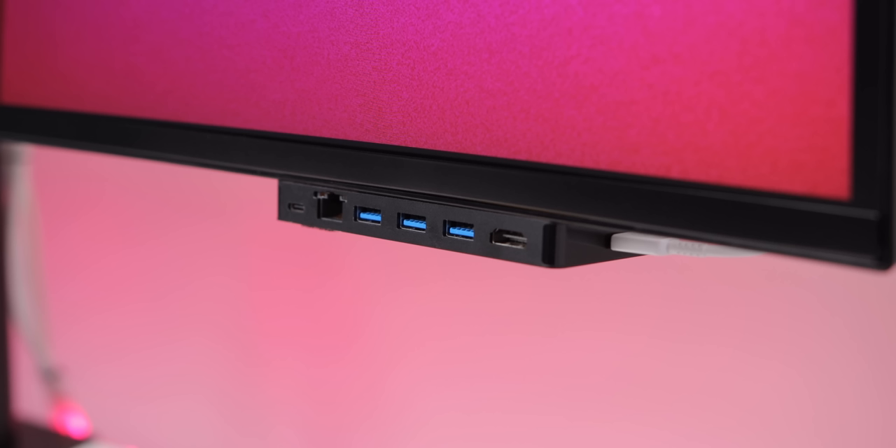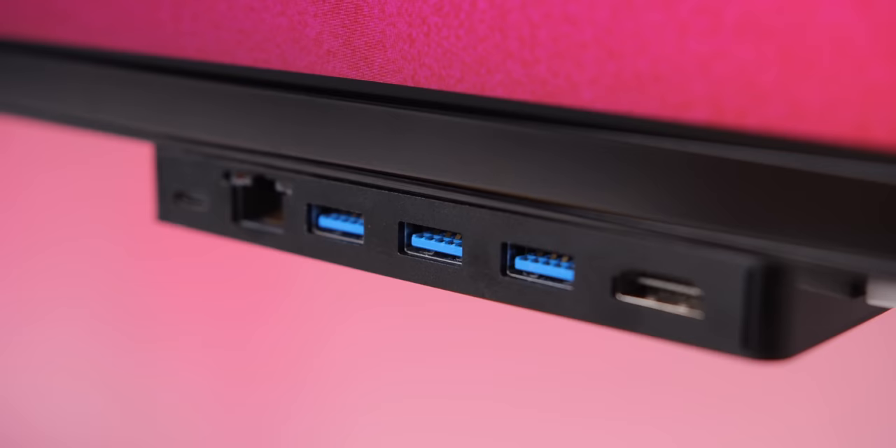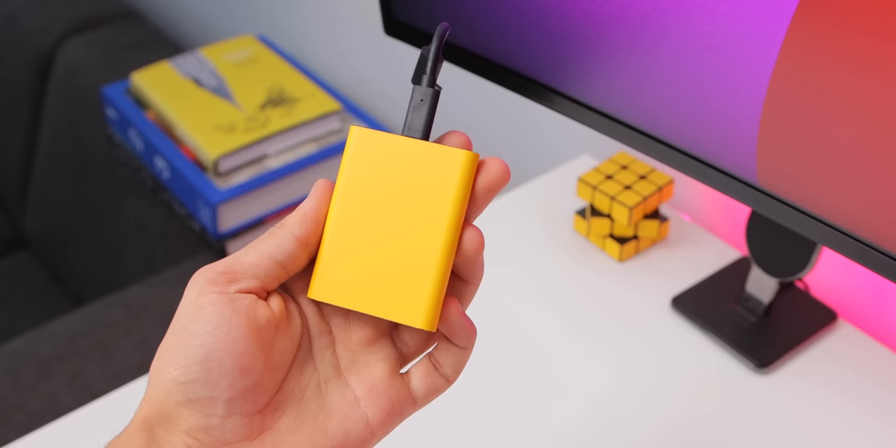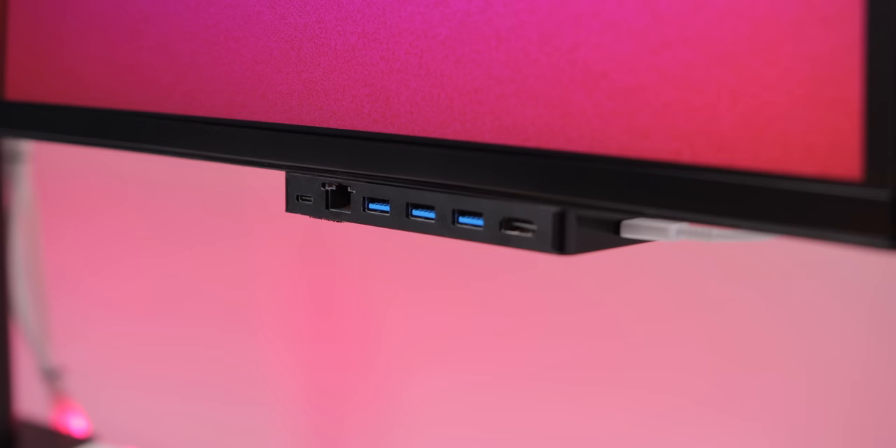For some extra and much more accessible ports, I have the 12 South StayGo adapter attached to the front of the monitor with adhesive tape, which brings additional ports front and center to the display so it's easy to plug in SD cards and USB drives. I also have a Samsung T5 SSD attached to the base of this adapter with a Velcro command strip, so I can pull it off, take it on the go, and when I get home stick it on and plug it in.